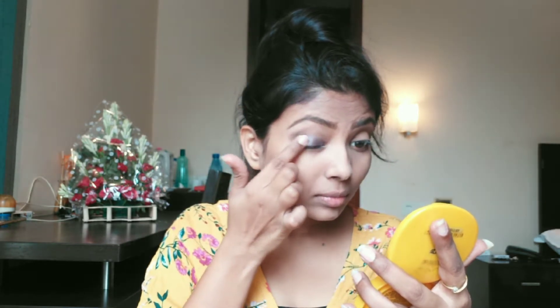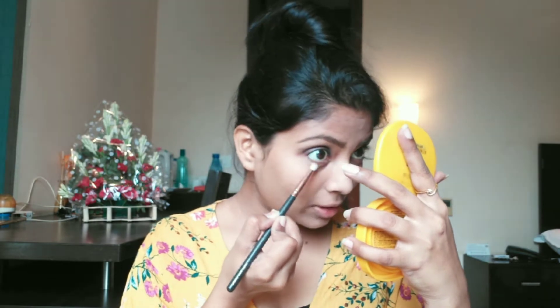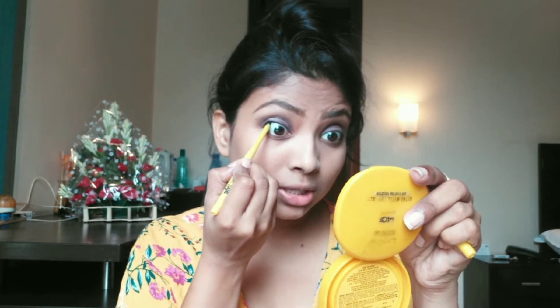Now I will use this shimmery purple color eyeshadow. I will also add a peachy-terracotta color and a blue shade to make my eyes look more defined. Then I will apply Maybelline Kajal as a tight line to get thicker-looking lashes.